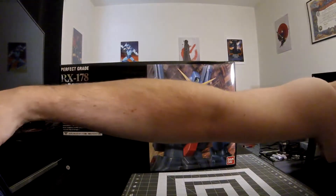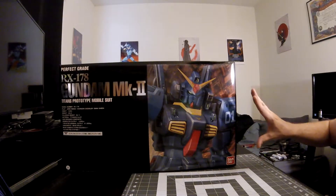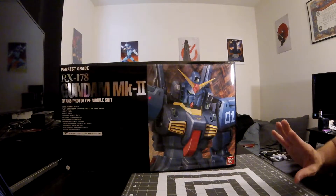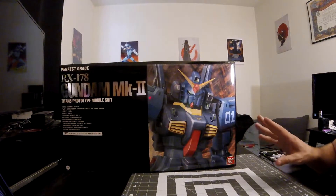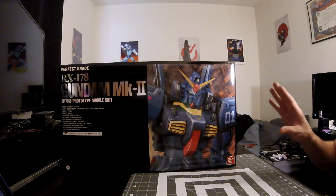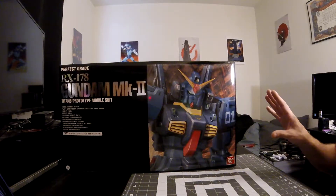So let's get into this one. This is going to be a little different than most of my unboxings — I'm not going to go through each runner the way I normally do. This is going to be a little more streamlined, partially because it's a Perfect Grade and I want to get into building it, and partially because there's a lot of runners and I don't want to go through each one individually. If this is anything like the Perfect Grade Unicorn I built — the O2 version, the Banshee — there was an absolutely insane amount of runners, and going through them all would take me like 20 minutes just for the unboxing.